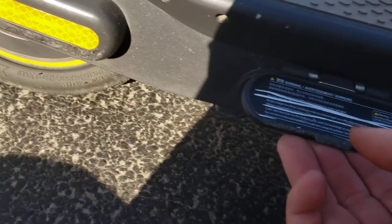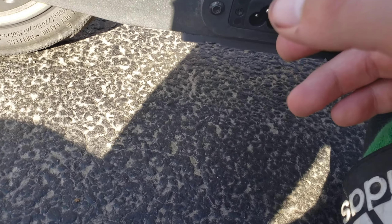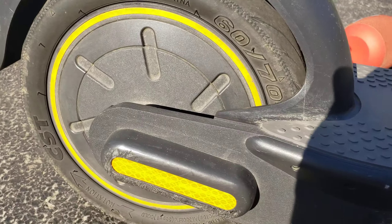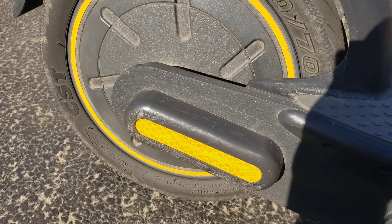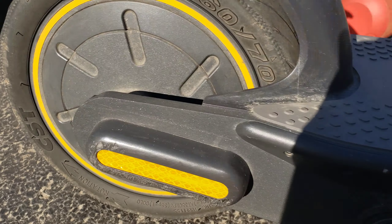It has a little flap so this is what makes it water resistant. Make sure this is always closed because one single drop of water will damage your scooter — your scooter's over if it gets one single drop in there. So make sure to close that up good.